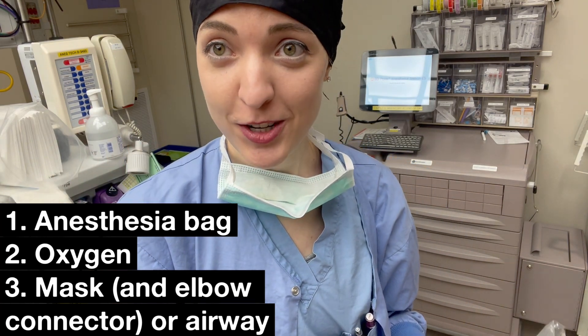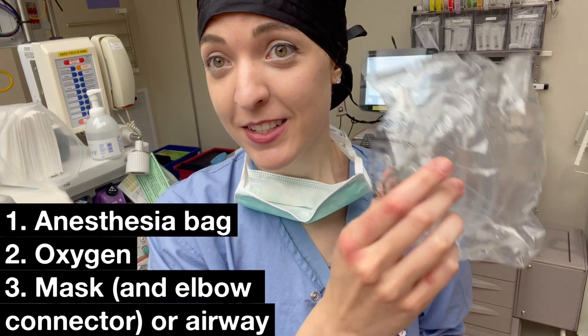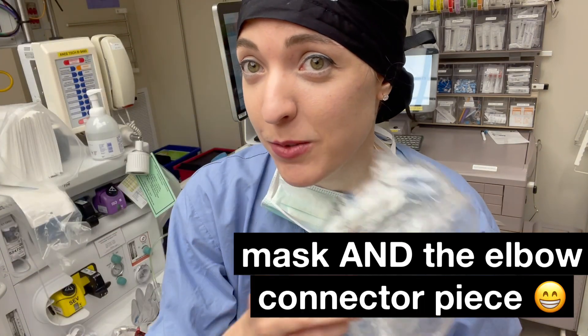That's either going to be your mask — so let's say you're taking your patient from the OR to the PACU, don't forget to bring your mask with you if you're going to bring this bag.